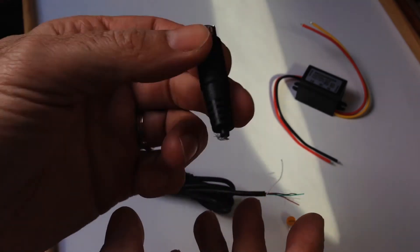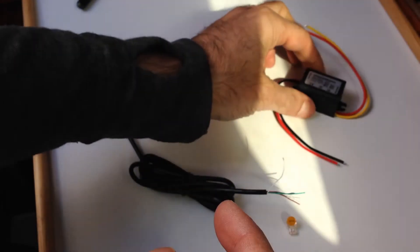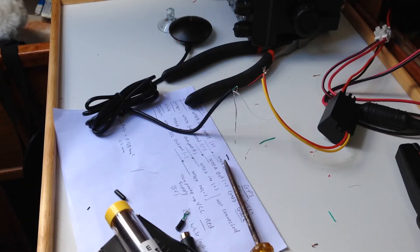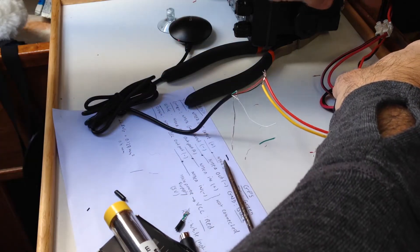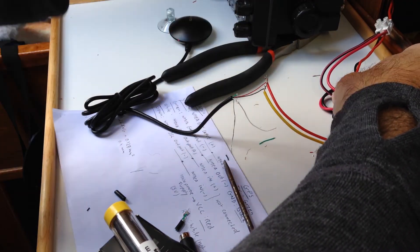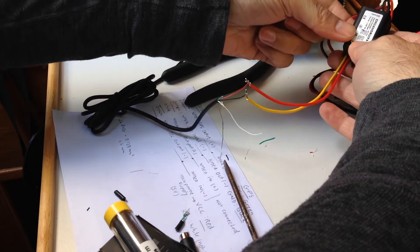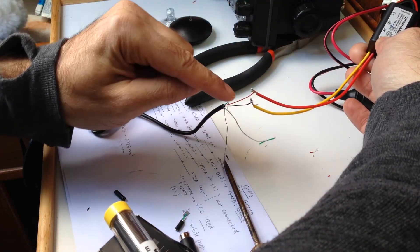The first thing is to chop off the connector, because obviously we are not going to need it. Then we start connecting the power source of the antenna to the converter. I connected directly to the power from the VHF radio — this avoids having to create another switch for the GPS, so the power source comes directly from the same source as the VHF radio. I then wired the adapter from 12 volts to 5 volts to the GPS antenna.